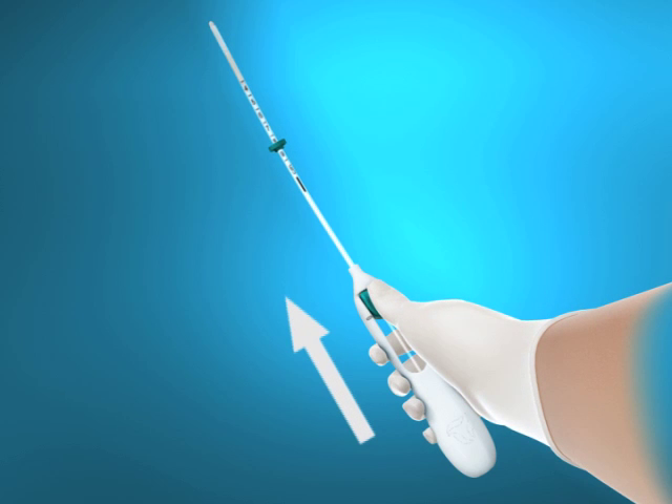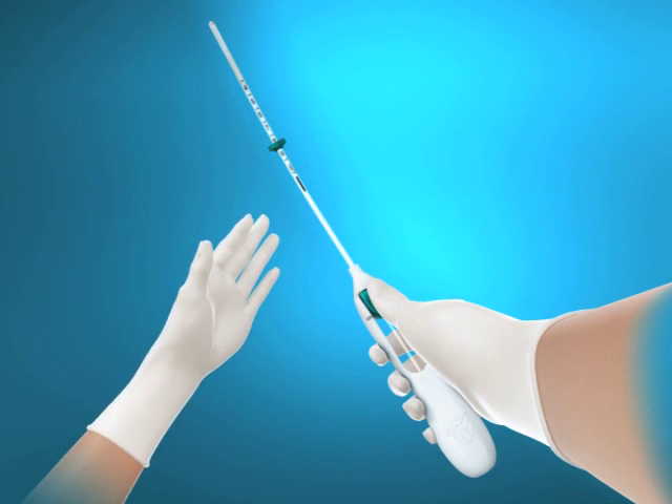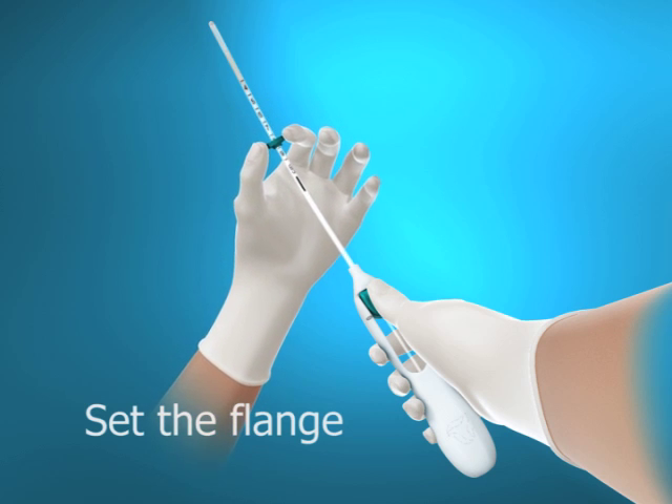Push the slider forward in the direction of the arrow to the furthest position to load Mirena into the insertion tube. Do not pull the slider downwards as this may prematurely release Mirena. Once released, Mirena cannot be reloaded. Holding the slider in the furthest position, set the upper edge of the flange to correspond to the sound measurement of the uterine depth.